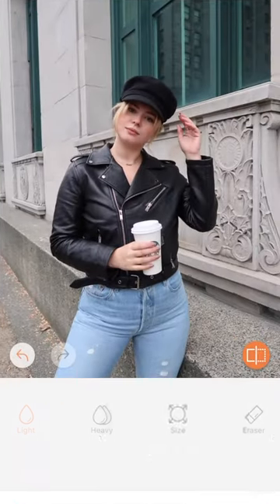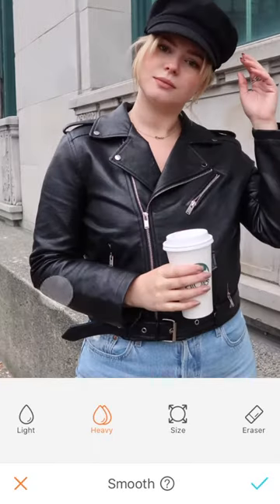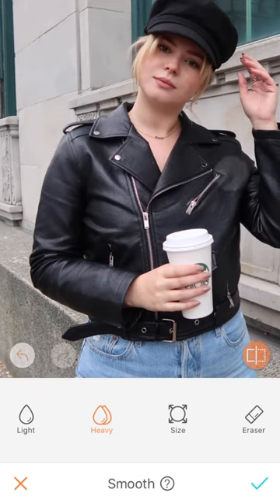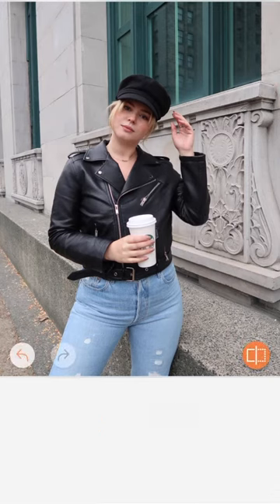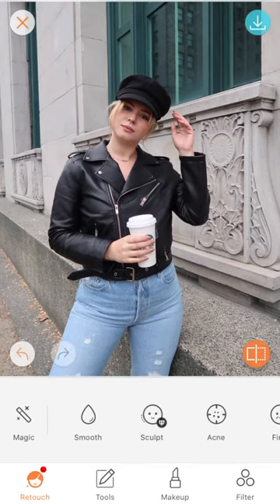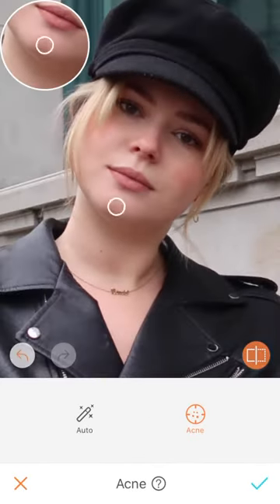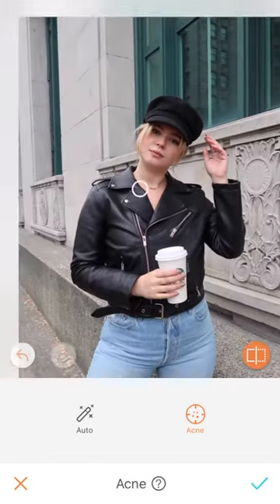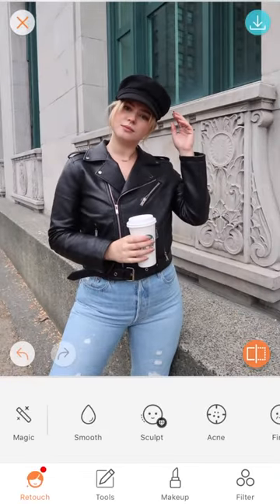I do it on stories now, so you guys already know what my skin looks like. And then I go in with the heavy smooth tool to kind of fix any wrinkles — I'm wearing a leather jacket in this photo, but it still kind of helps. In the summertime I do it on my legs as well. And honestly, I'm going to go in with the acne tool as well just to fix a couple little blemishes. I know I shouldn't do this, but I do, and I've never tried to hide it.